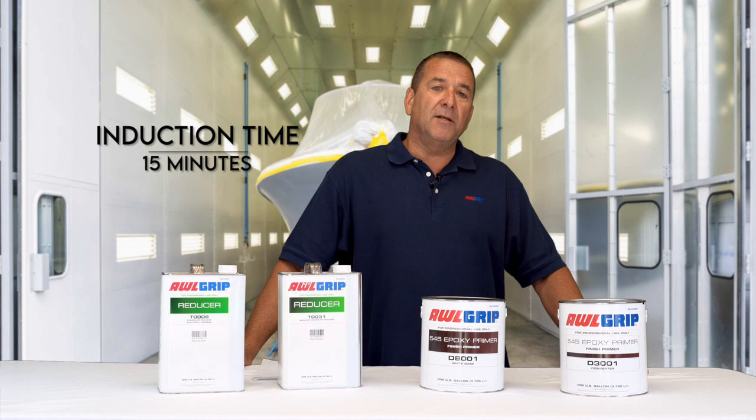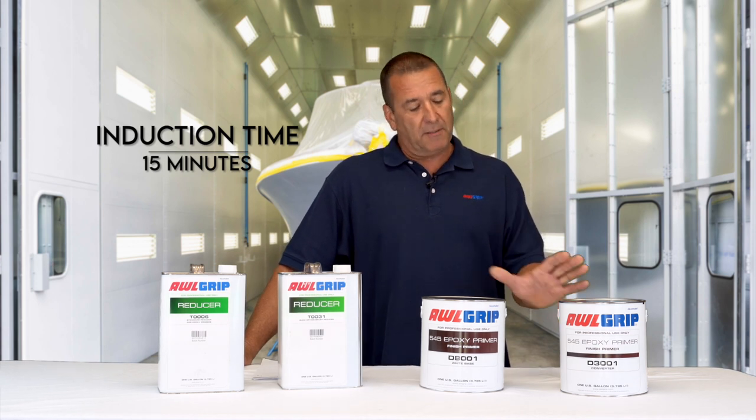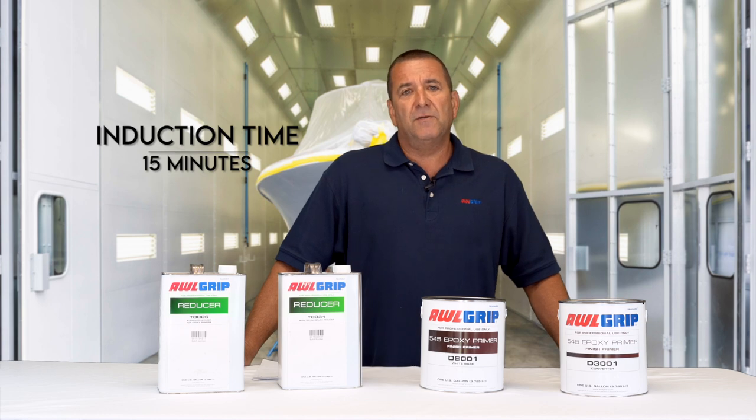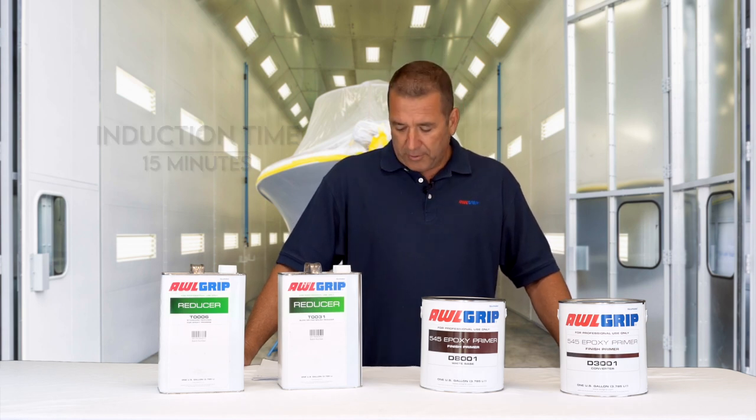There is a 15-minute induction time, which means you mix the base and the converter together and let it sit for 15 minutes, then remix it, and then you're ready to apply.